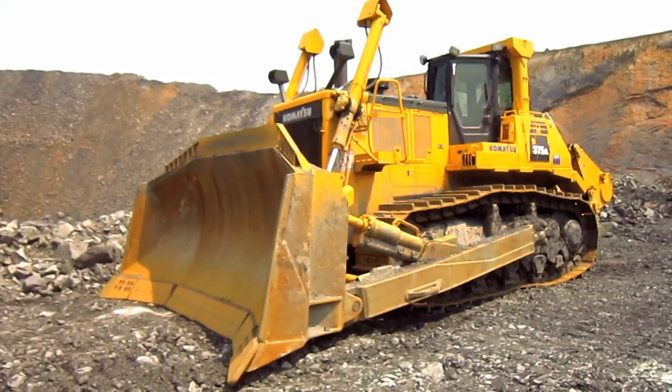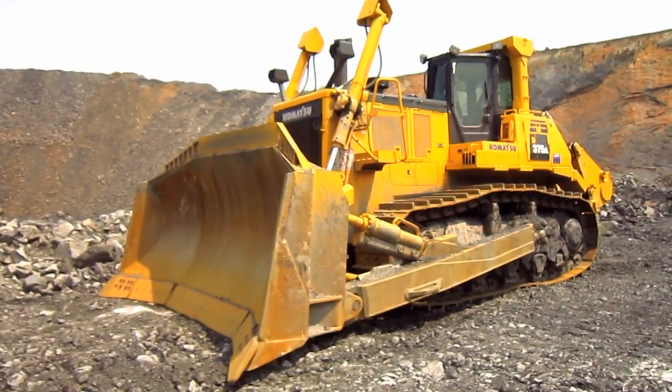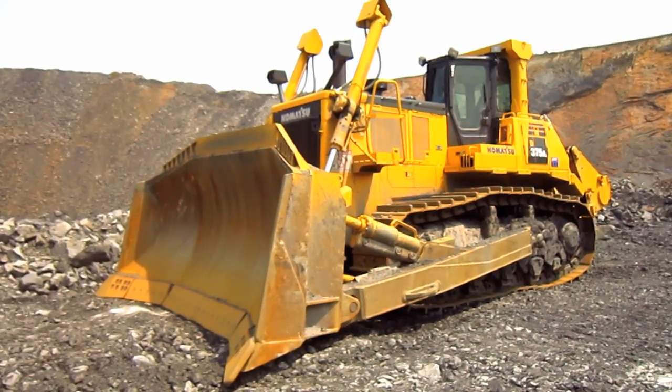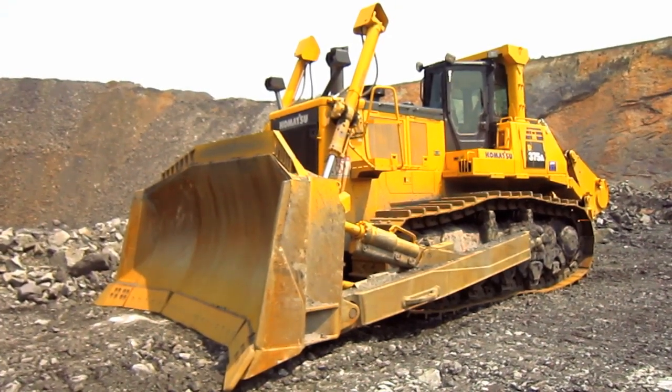Right here is a 2015 Komatsu D375A-6. The D375A-6 was introduced by Komatsu in 2009 as a replacement for the older D375A-5EO model.